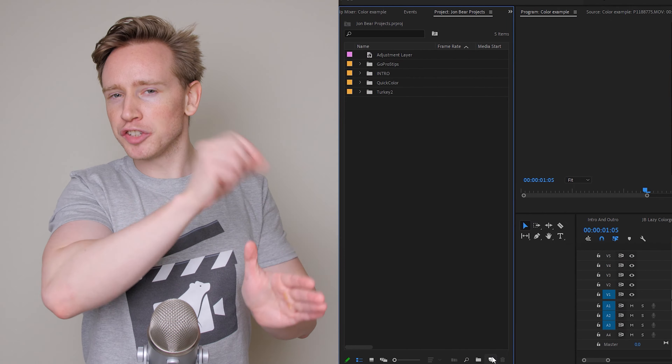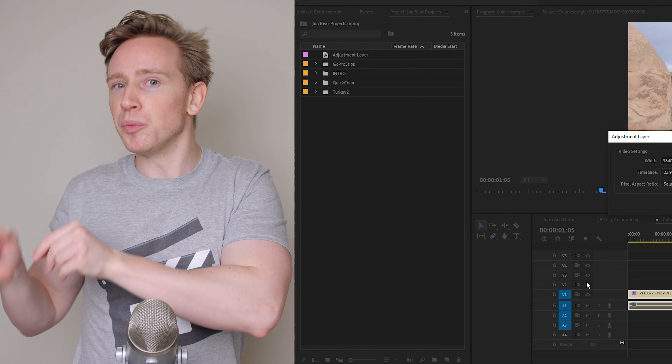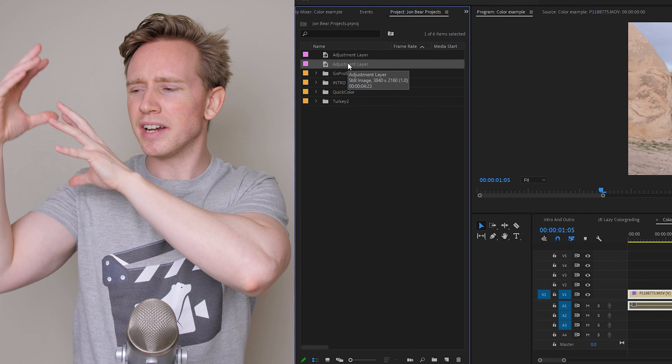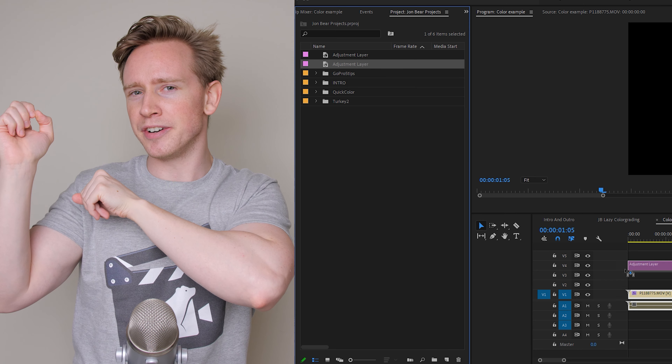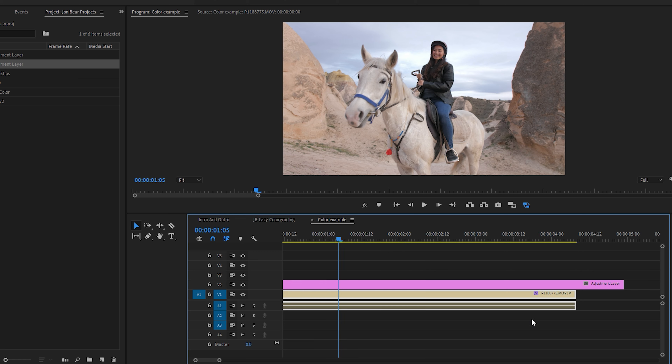Jumping into Premiere Pro, I like to add an adjustment layer first. You could edit the video file straight, but with an adjustment layer it's easier to layer things on top. And if you make a change you don't like, you can just delete the layer. Drag that adjustment layer over to your clip and then start color grading in Lumetri Color.